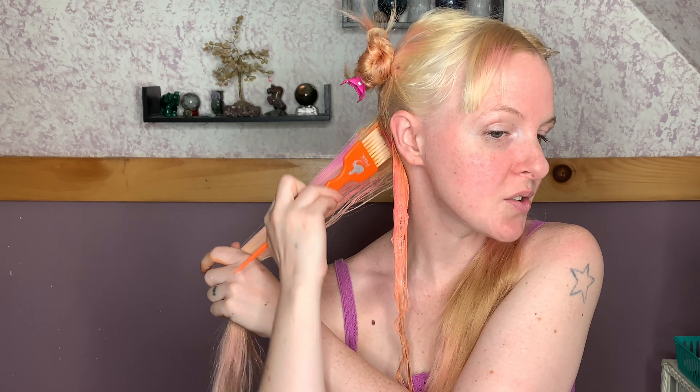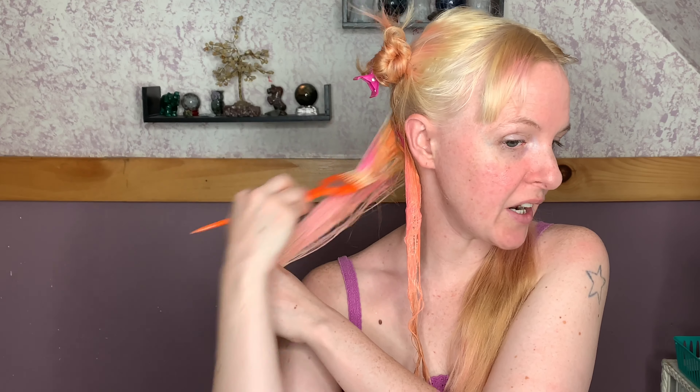This pink has been absolute hell trying to get out of my hair. So if you're someone like me that likes to change their hair a lot, I definitely recommend a semi-permanent and not a permanent dye, because I highly regret using a permanent dye.